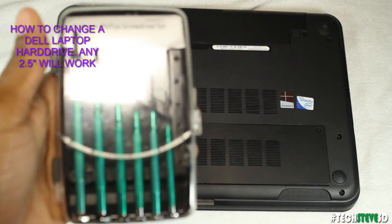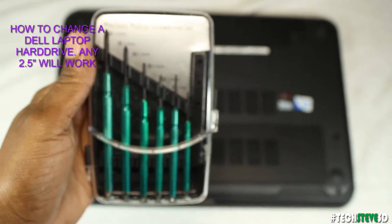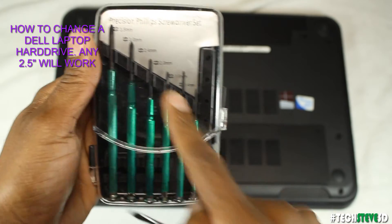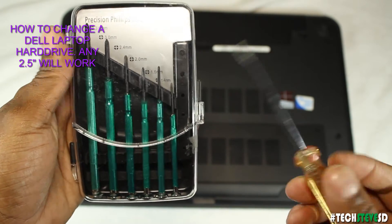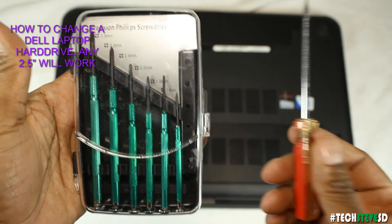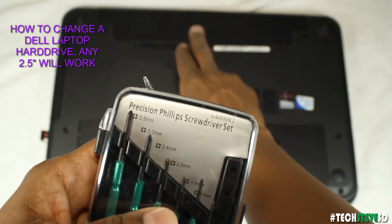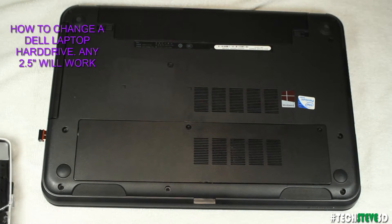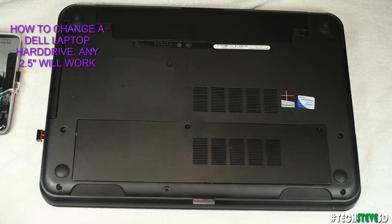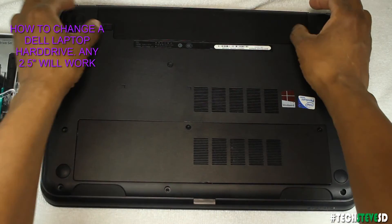A couple of tools you need: a Phillips screwdriver kit and some kind of flathead to pry things out — that's really it. Keep in mind, before you start, always remove your battery and disconnect any power so you don't damage anything. I'm going to remove the battery first.